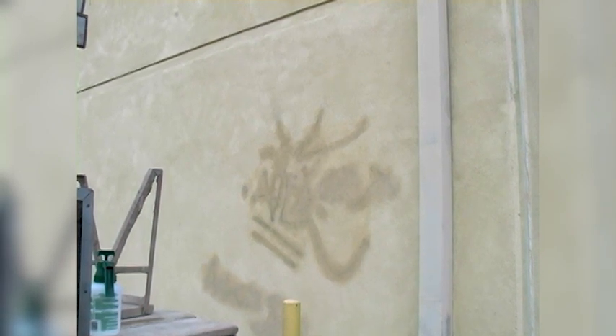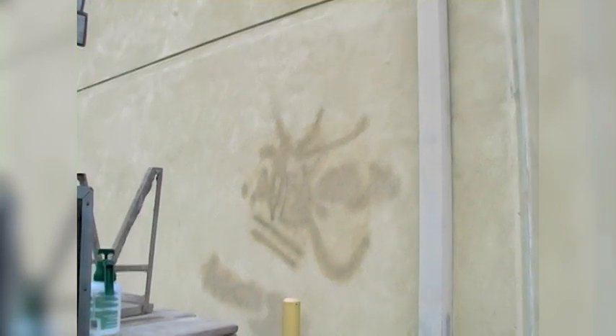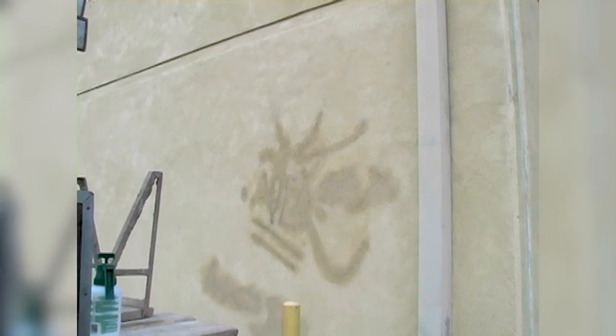If this building had originally been painted, fog coat would not work here. So today, I'm going to show you what may help in this type of situation.